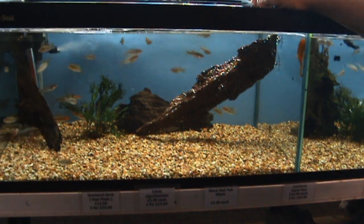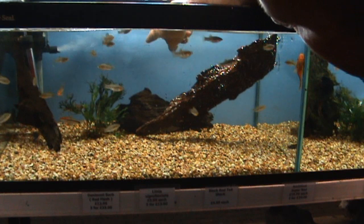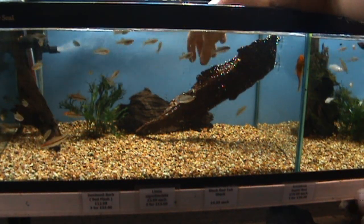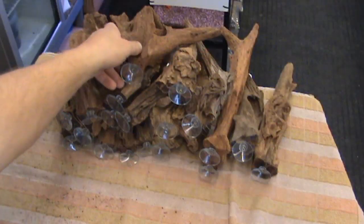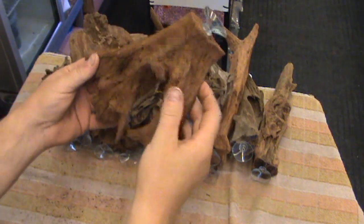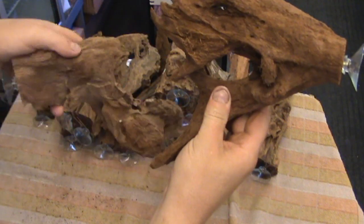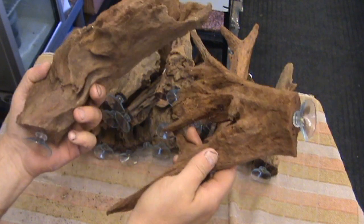It also gives the tank a little bit more of a 3D sort of effect. Obviously you can have them coming out of the back, out of the other side as well. You can strap plants to them — pretty versatile, very useful. Lots of nice shaped bog wood to stick to a tank at all different heights and levels, making a really nice 3D effect in your tank.